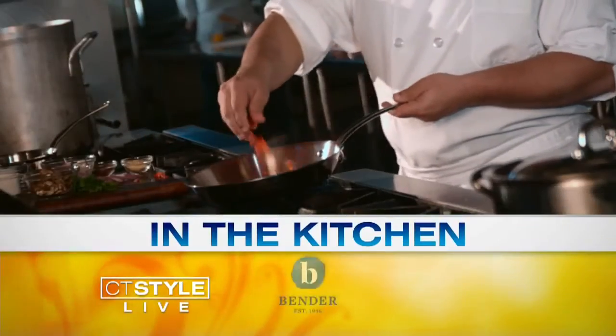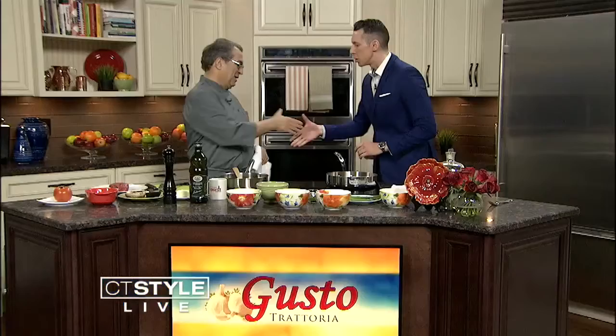Welcome back to CT Style. We are live here in the Bender kitchen and of course we're celebrating wedding week, but we're putting a little Italian twist on it. Welcome Riccardo Mavulli, executive chef and owner of Gusto's Trattoria in Milford. Welcome back to the show.